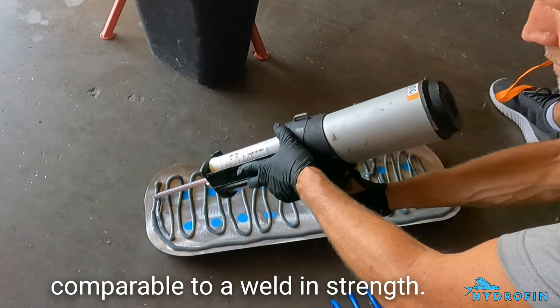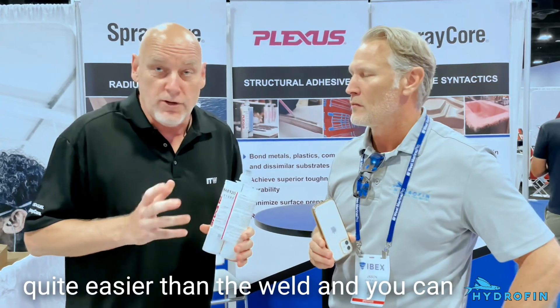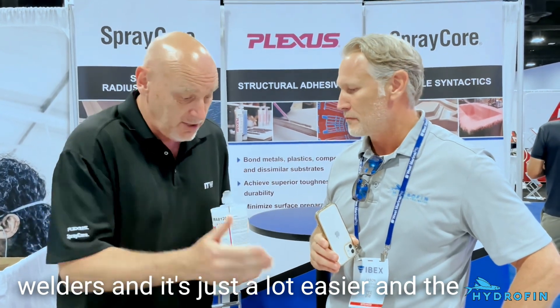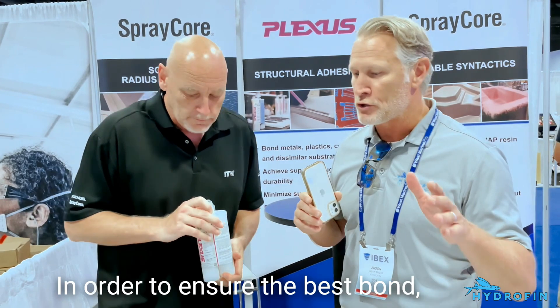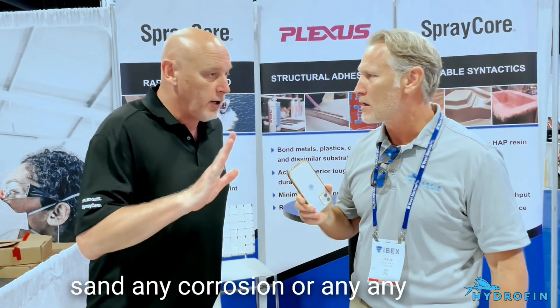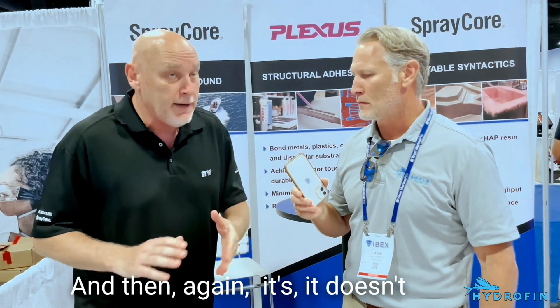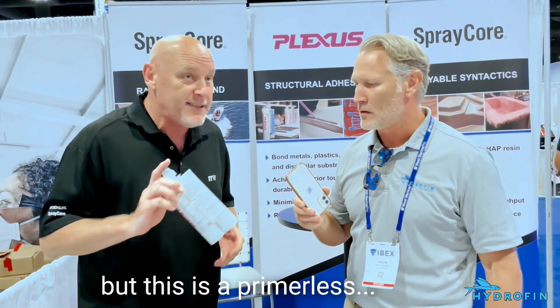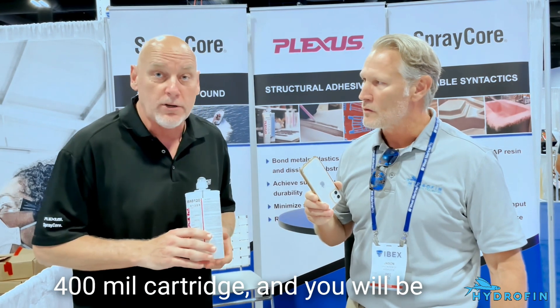This material is comparable to a weld in strength, and this is one of the reasons why people are moving to adhesive — it's much easier than welding. You can apply it without arc welders; it's a faster, quicker process than welding and the strength is there for you. For surface preparation to ensure the best bond, you'll need to sand off any corrosion or any flakes you see. It doesn't hurt to have a primer, but this is a primerless bonding material — it's a one-to-one chemistry in a 400ml cartridge.